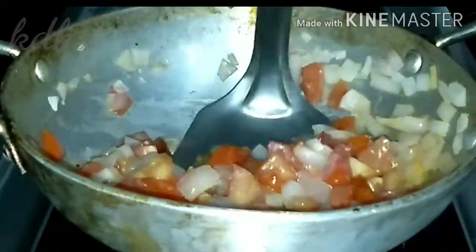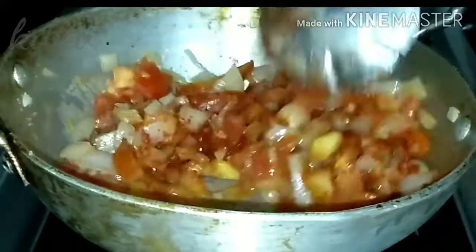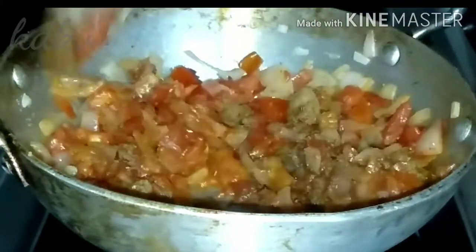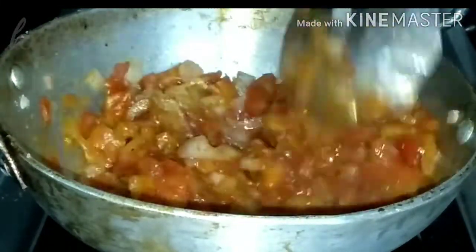I am going to add salt and chili powder. Then add some spicy powder and salt. Now mix it with some salt. Add some salt and onions. Add a few more potatoes.